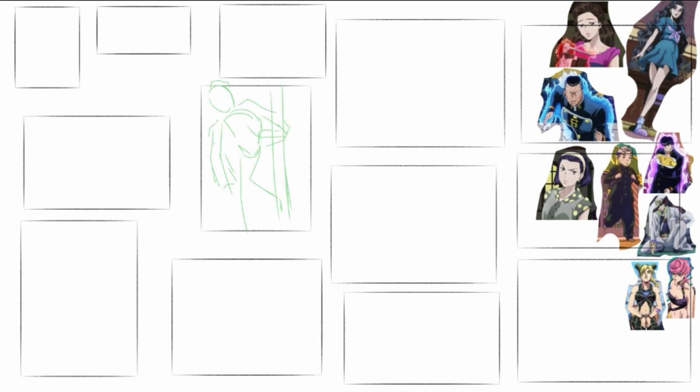With that in mind, I'll let you guys know that out of these 13 thumbnails, I have drawn two of them already as I'm recording this video. There is never going to be a guarantee that I will fully draw every thumbnail that I create, but I will at least make one of them. I will speak further about that in the next section.